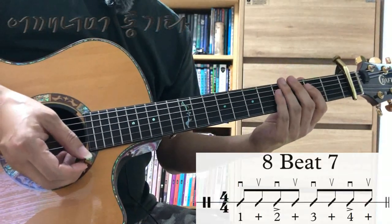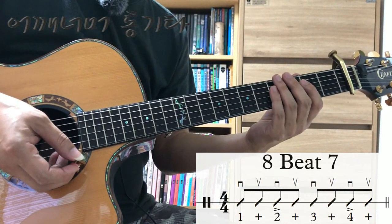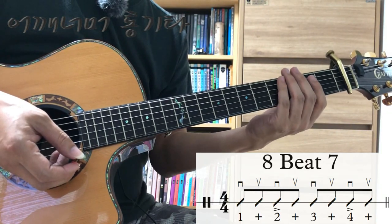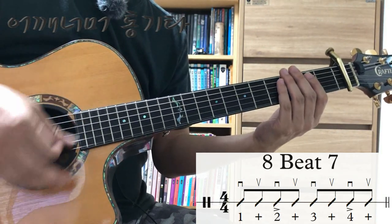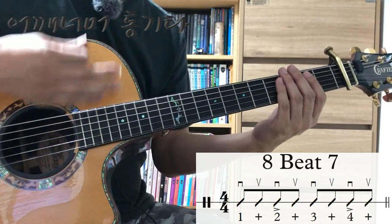이번 시간에도 8비트 리듬스트로크를 계속하겠습니다. 한마디에 8번을 다 치는 리듬이죠. 하나 둘 셋 넷, 하나 둘 셋 넷.